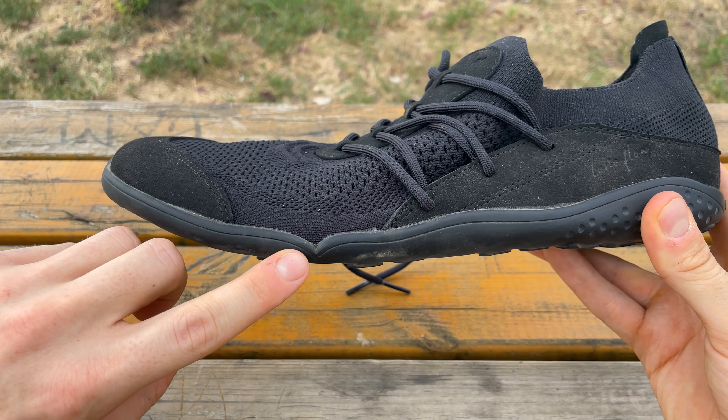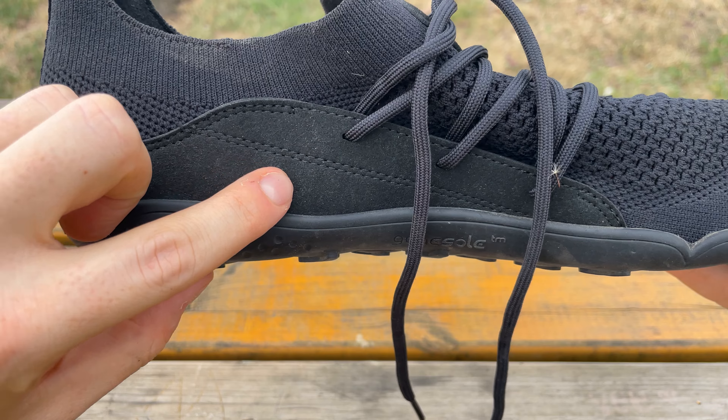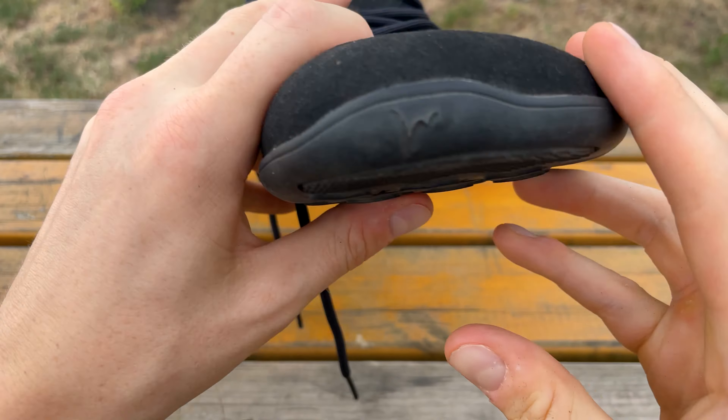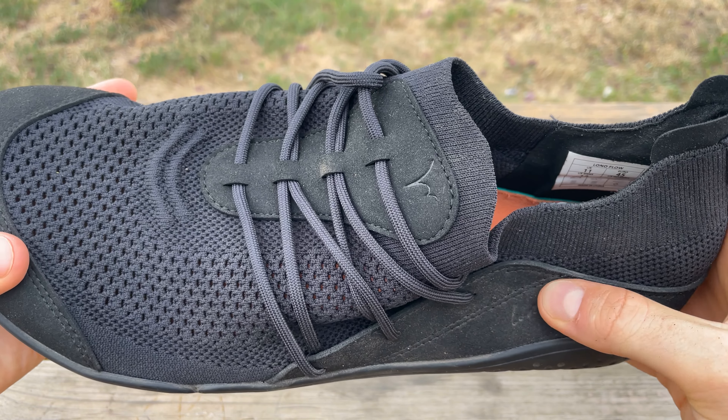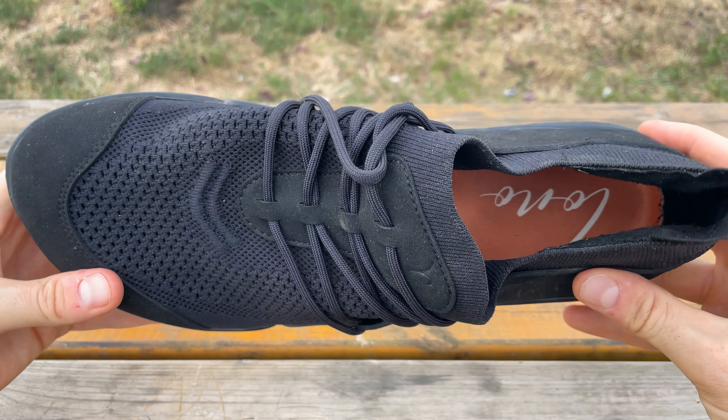There are some natural flex points in the form of divots. They are double stitched all the way around where stitching needs to be done to connect the flyknit with other parts of the shoe, and the gluing of the rubber onto the fabric seems really high quality.